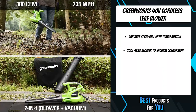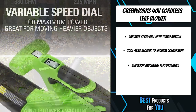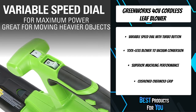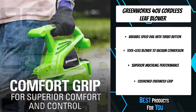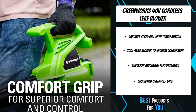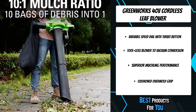The GreenWorks DigiPro brushless series delivers a powerful solution to rival gas-powered tools. The innovative brushless motor technology provides up to 80 percent longer life, less noise, and lower vibration for user comfort. With up to 185 miles per hour wind speed, 340 CFM, lightweight ergonomic design, and vacuum capability, this tool gets the job done without the hassle of massive gas-powered blowers.